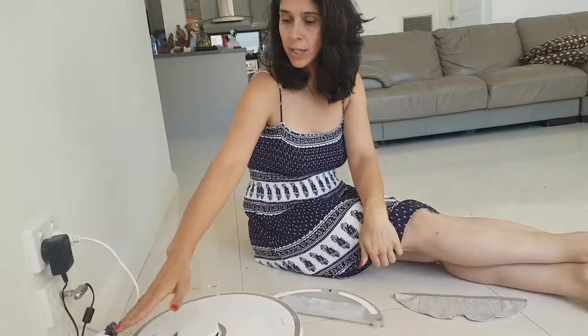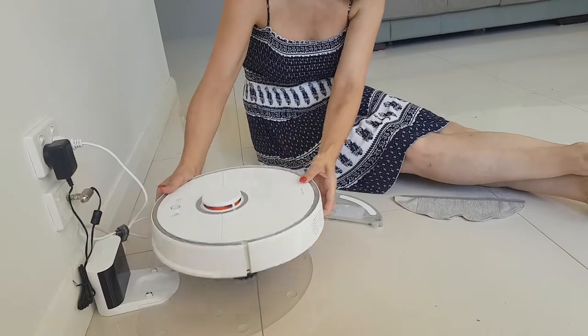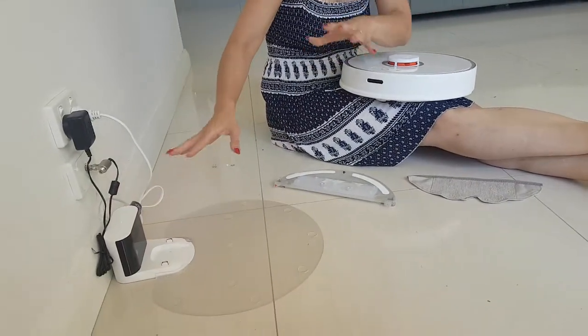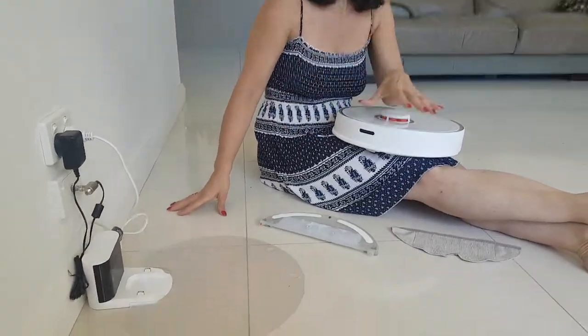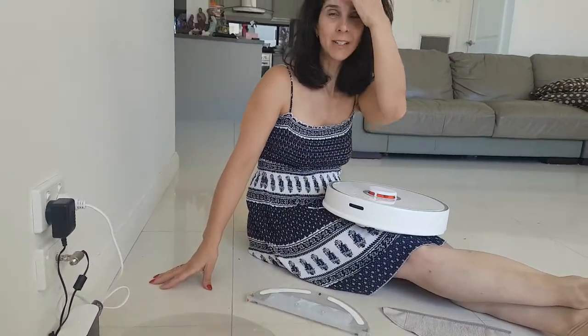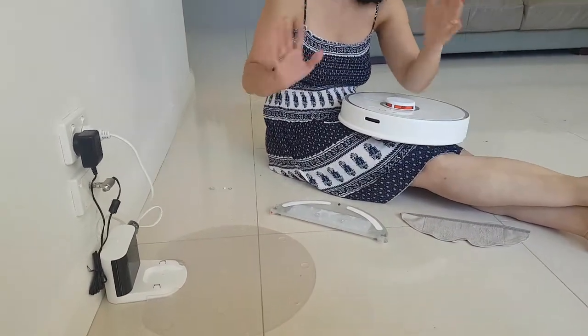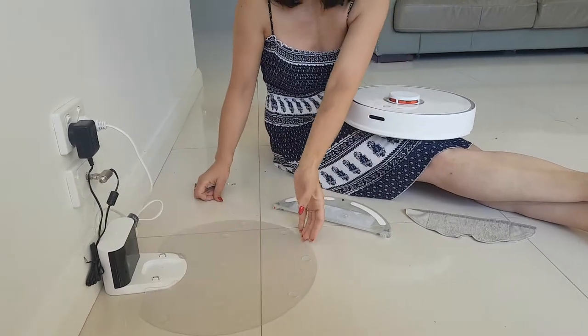You also have this, which is the charger. This is where it starts off at, and it actually automatically docks itself when the battery runs low or if it's finished cleaning. It goes back in and ends up sitting on the charger dock, and works out whether it needs to be on charge or not, and turns itself on and off. It's really quite intelligent.